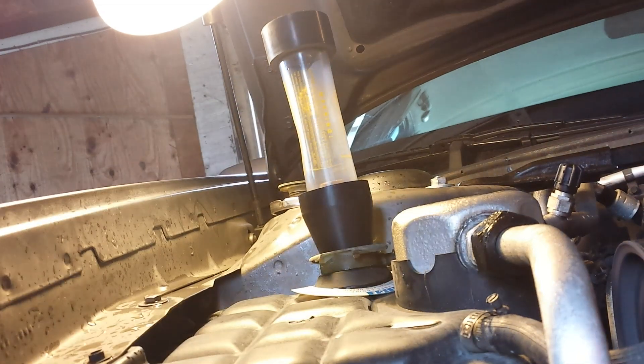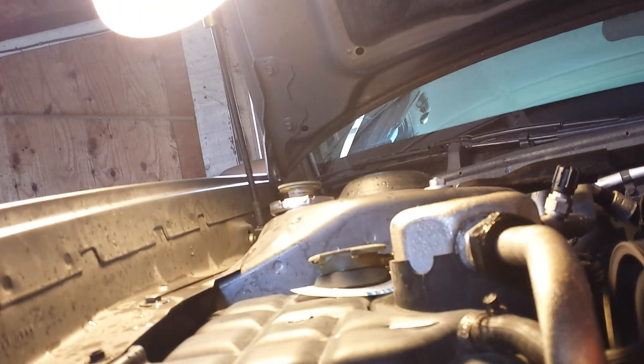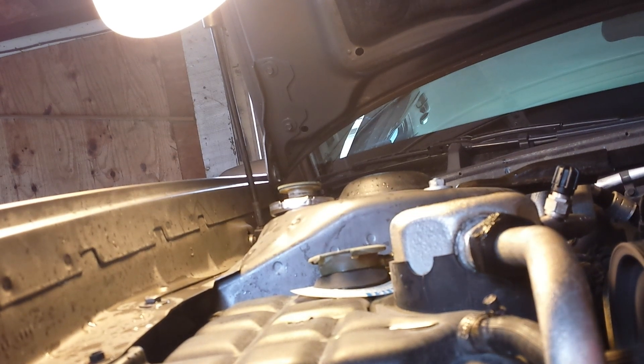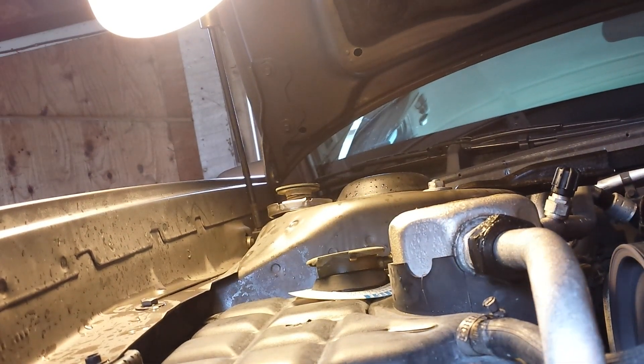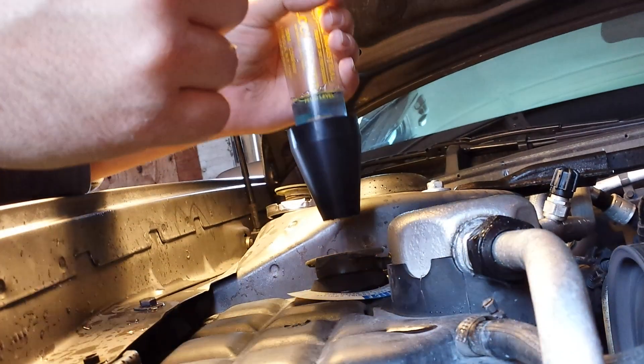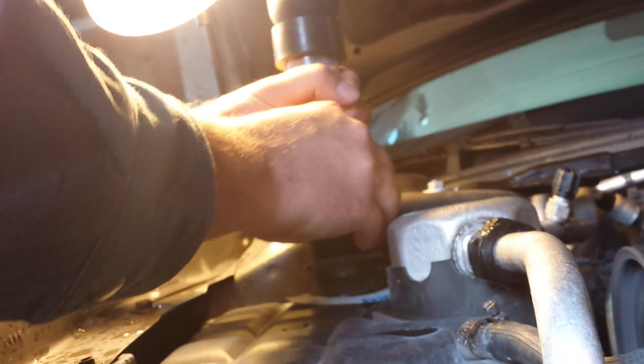First step is to fill to this yellow line right here. This fluid comes out blue. However, if it detects combustion gases in the cooling system, it will change from blue to yellow. You've got to push this down real good in there and make sure it's nice and tight.